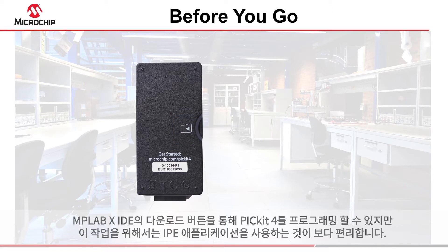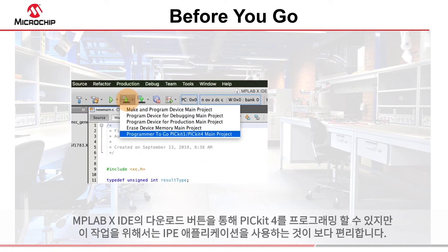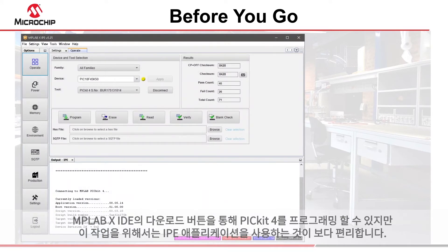You can program the PicKit 4 from the download button in the MPLABX IDE, but it is easier to use the IPE application for this task.